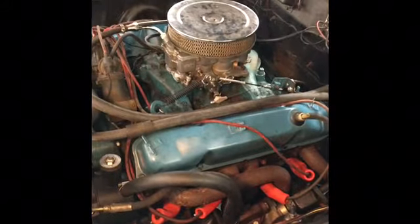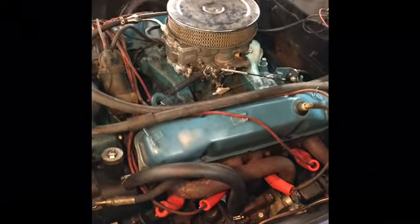This is Todd with Todd's Carburetor and Repair. I hope that helped you today. We'll see you next time. Bye-bye.